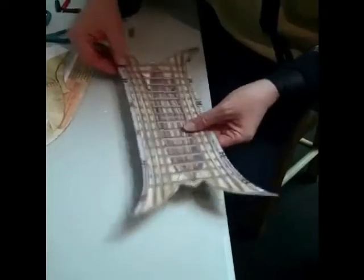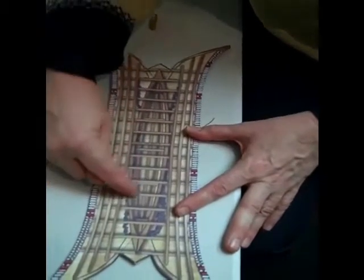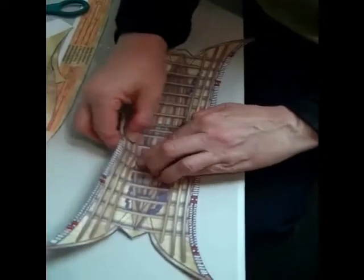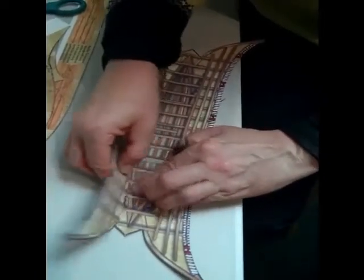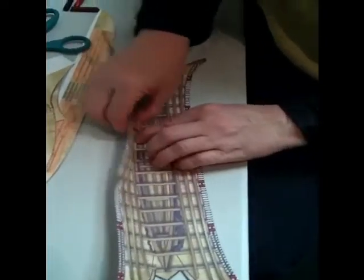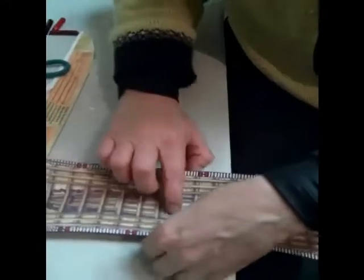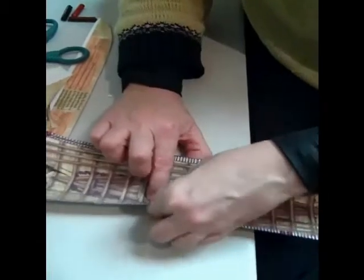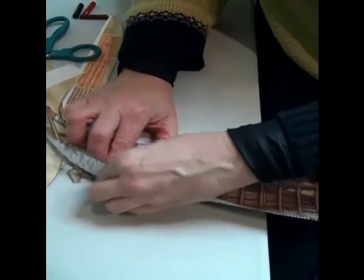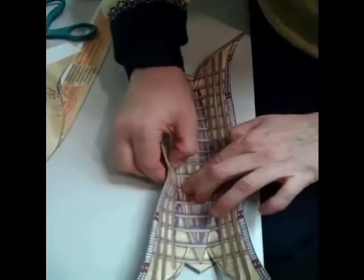Now we're ready to fold this canoe together. You'll notice that this has a bottom frame in it — this is the spruce root frame. We're going to gently fold along that frame like this, just fold it right to where that's cut. I'm going to gently fold this side too so it'll sit better. These canoes were actually made — the real ones — by bending the bark around the frame after they set the frame on top of the bark.